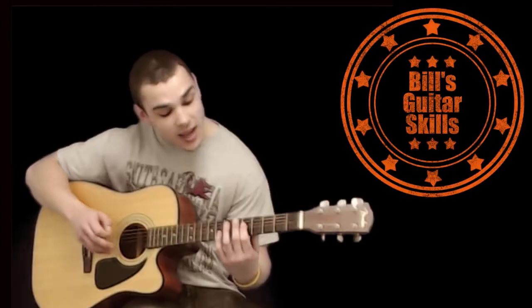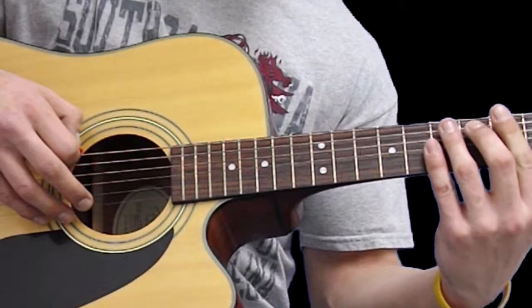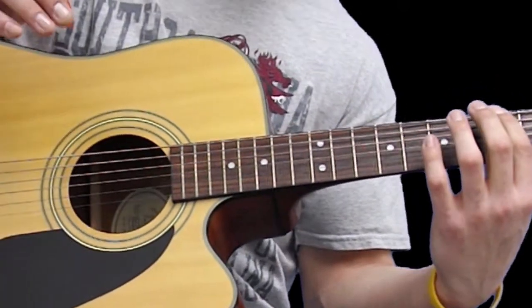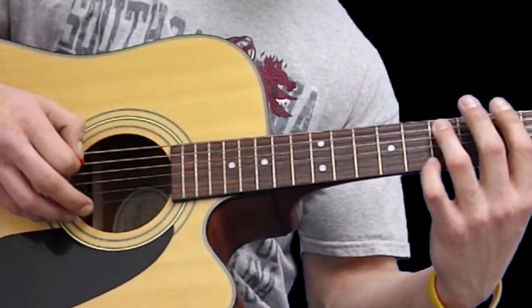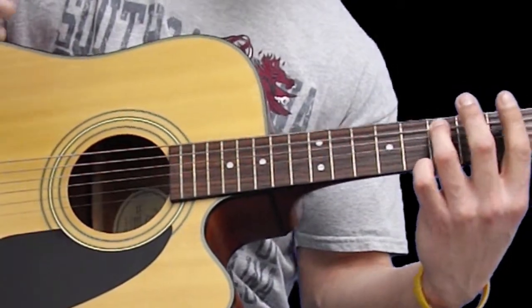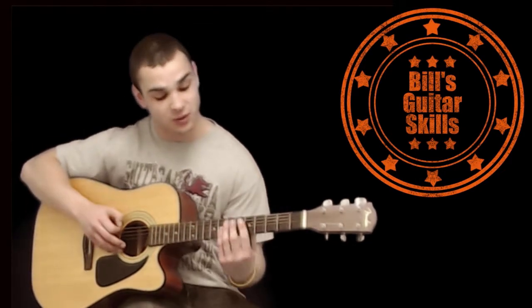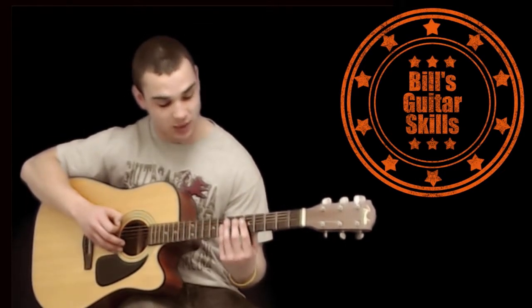The last three notes involve the E string on the 6th fret and the 5th fret, and then you have a quick E on the 7th fret at the end. You've got to remember to do that quick E there at the end, so it will sound like this once you get it.